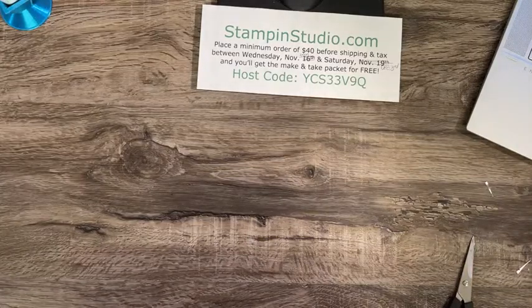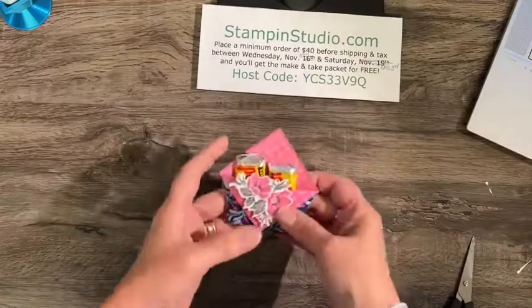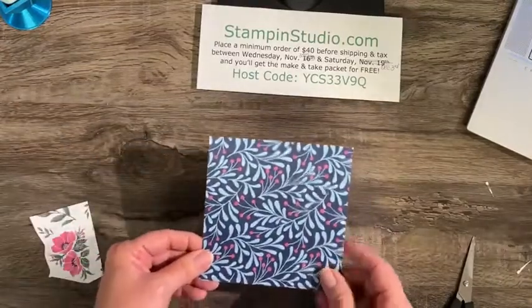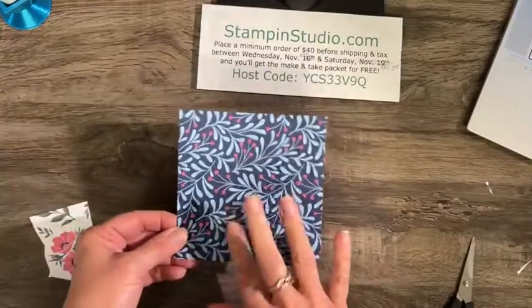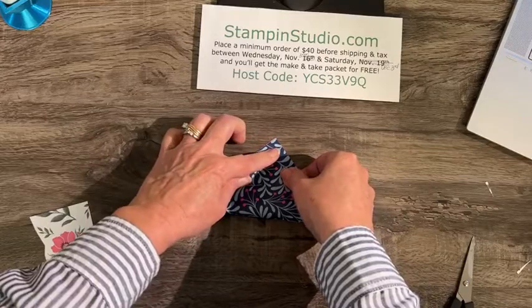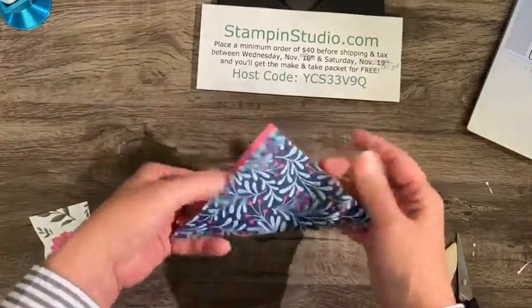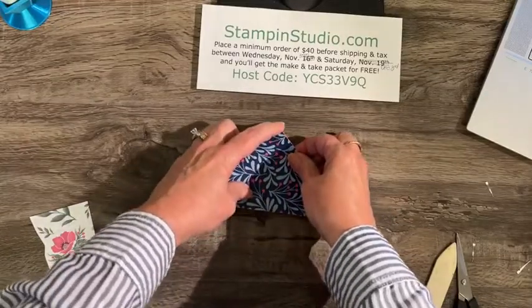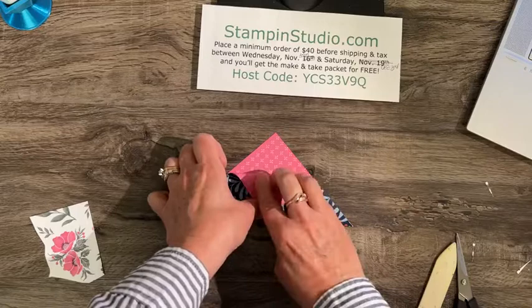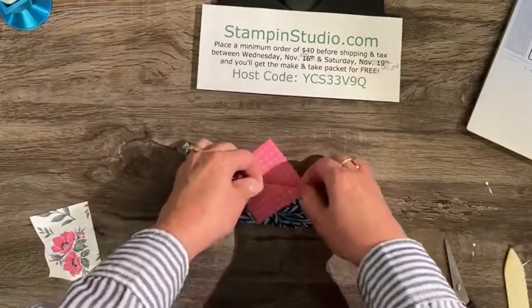Now we're making the little treat pouch. Ghirardelli chocolates — they're square and fit in here really nicely. You won't believe how easy this is. This measures five inches by five inches. This is the outside, so put it down and fold right up to the point. Grab the bone folder and fold it — right in half. Then bring the top part right down so this point goes right on the fold. Line it up, crease it, and burnish it. No scoring, no measuring — super simple.